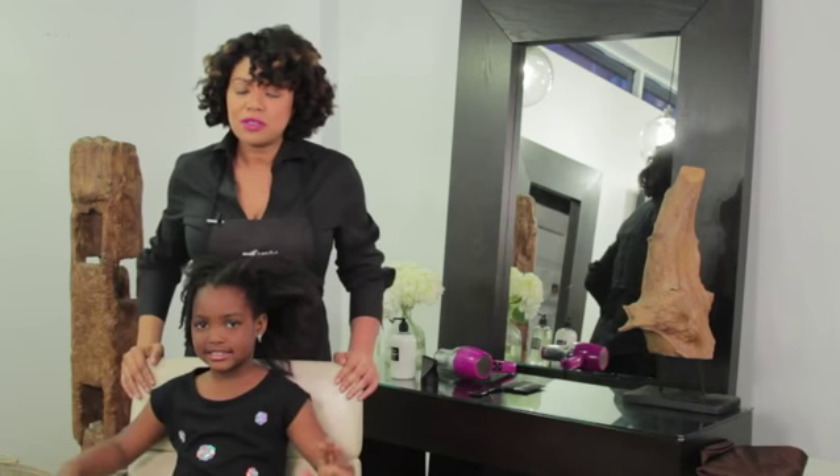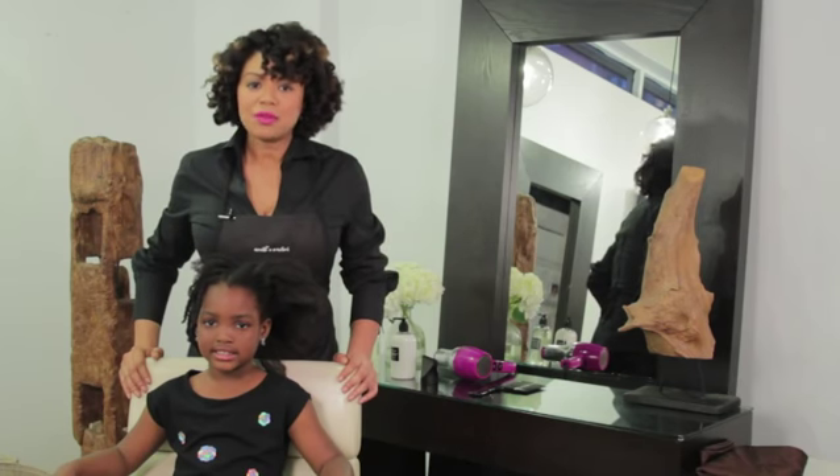It's also important to make sure that you pick a good time for styling. Don't pick a time when she's sleepy and you're tired. Make sure that you pick a time that makes sense for the both of you.